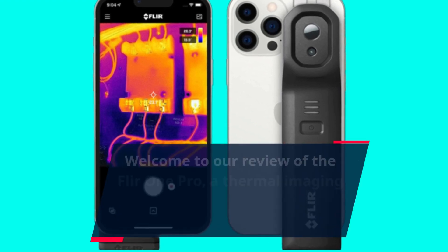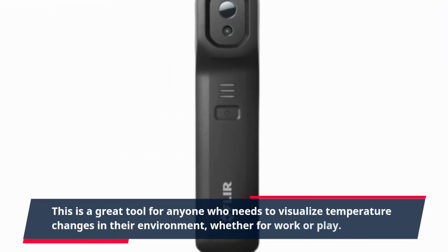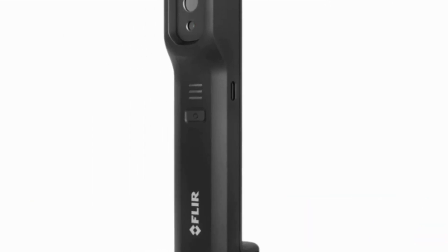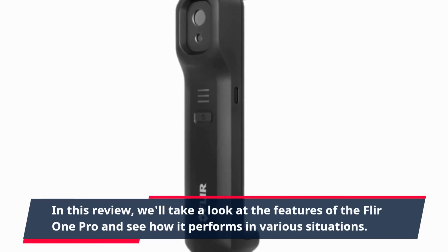Welcome to our review of the FLIR ONE PRO, a thermal imaging camera attachment for your smartphone. This is a great tool for anyone who needs to visualize temperature changes in their environment, whether for work or play. In this review, we'll take a look at the features of the FLIR ONE PRO and see how it performs in various situations.